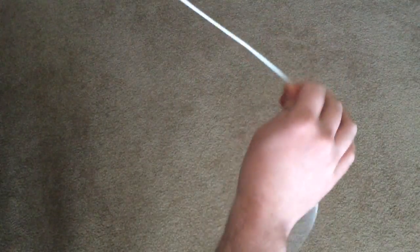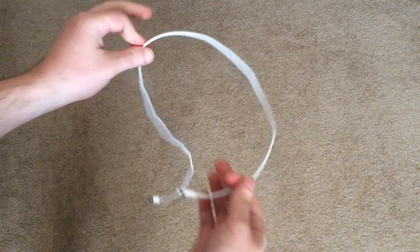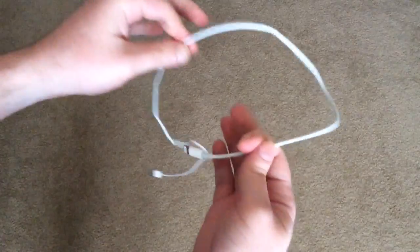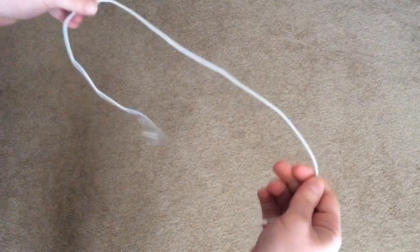The proper way to wrap an iPhone cable is what's called the coil wrap method, and I guarantee you've seen this. You've probably seen other people do this with extension cords. Basically you just create loops in the cord as you wrap it.